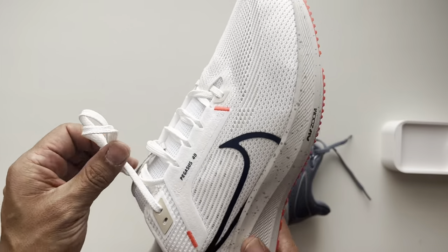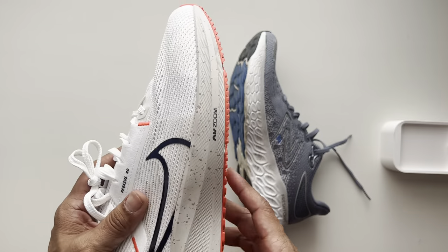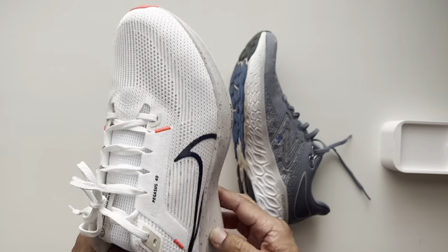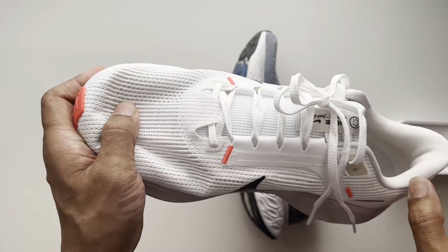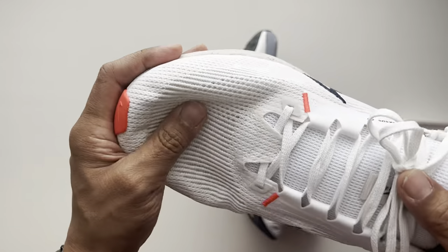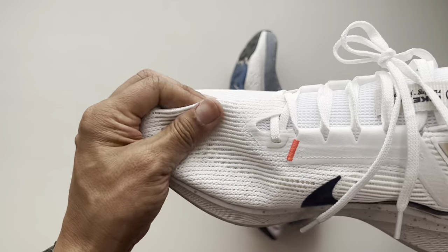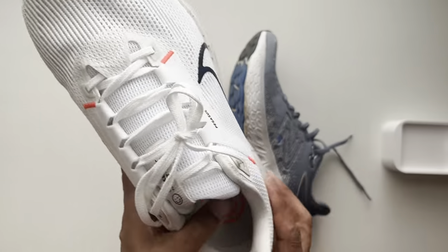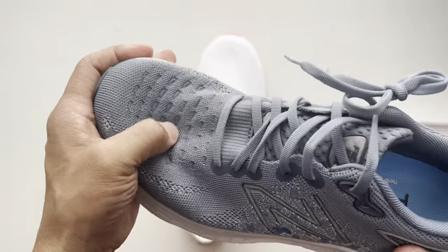If you want to find out which one I'm going to pick at the very end, please stick around and watch the whole video. So let's start off with the materials. The materials on the Pegasus are the flyknit soft materials, very comparable to the New Balance 1080s.